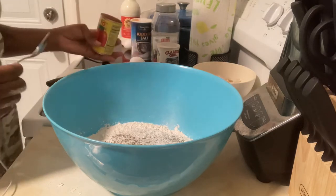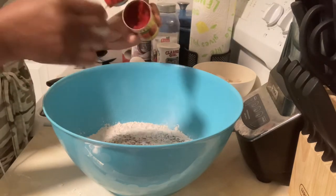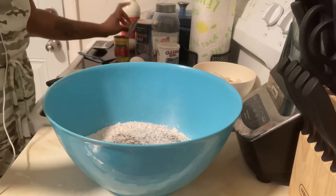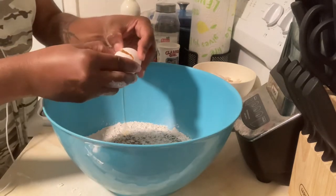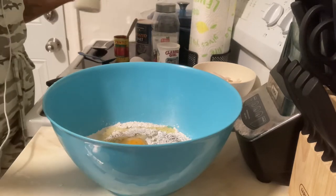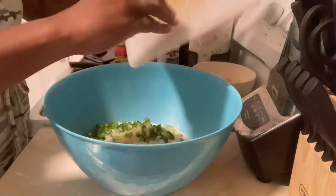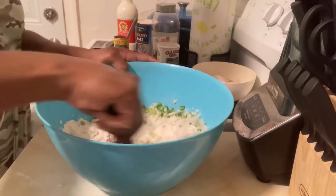Then I'm going to start with my wet ingredients, which is tomato paste. I'm going to add two teaspoons of that. Then I have my egg that I'm going to put in here. And then I have my onion and bell pepper that I already cut up — I'm going to go ahead and add all of this. And then I'm going to stir this up real quick, just a little bit.